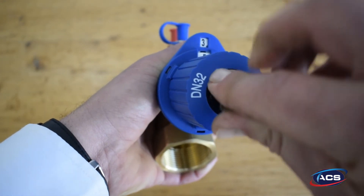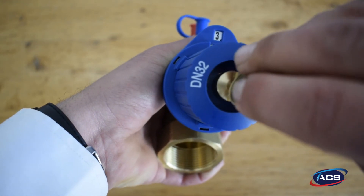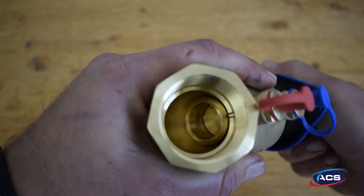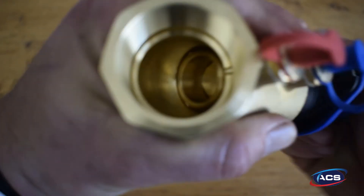Close up the screw, then open the valve to ensure you receive your required flow rate.